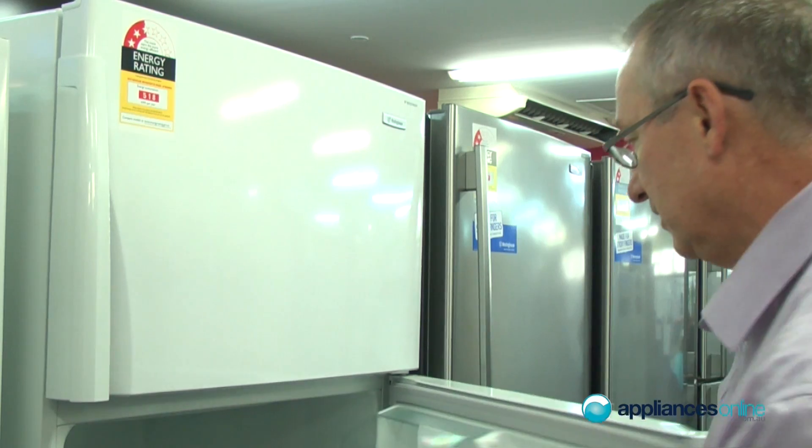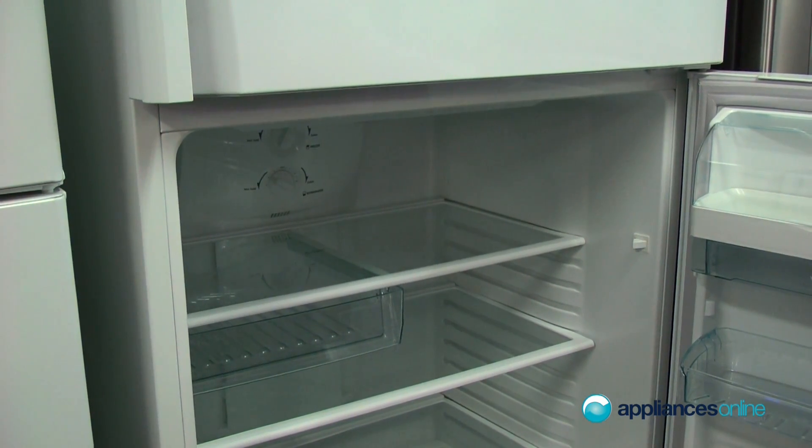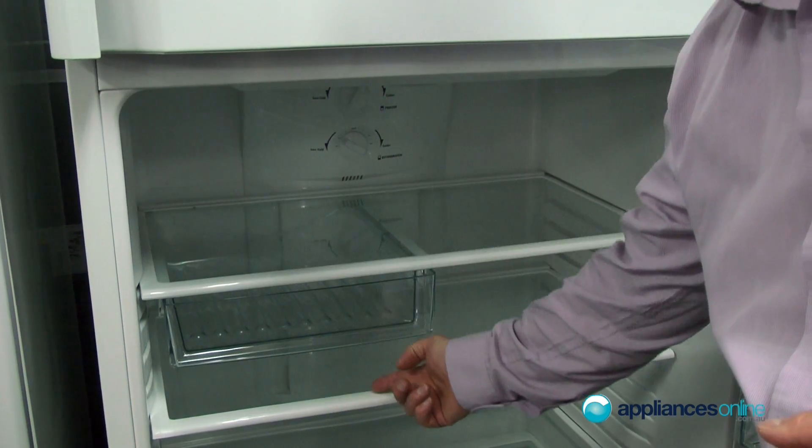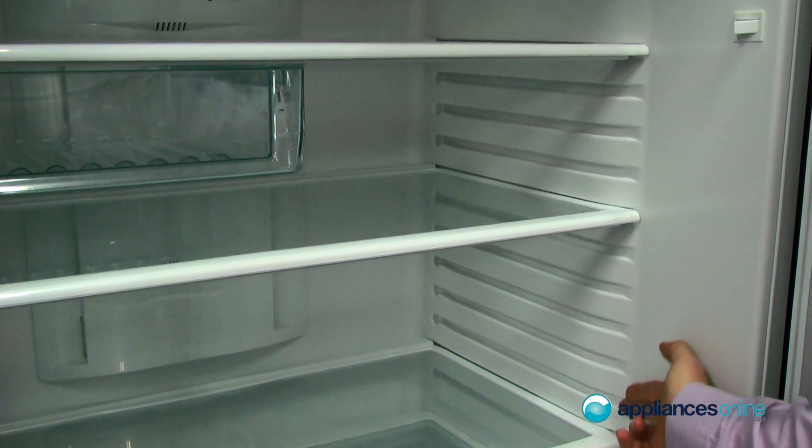Now underneath we've got rear lighting. This particular model comes in manual and electronic controls. Tempered glass shelves throughout, and it is adjustable right through on both sides.